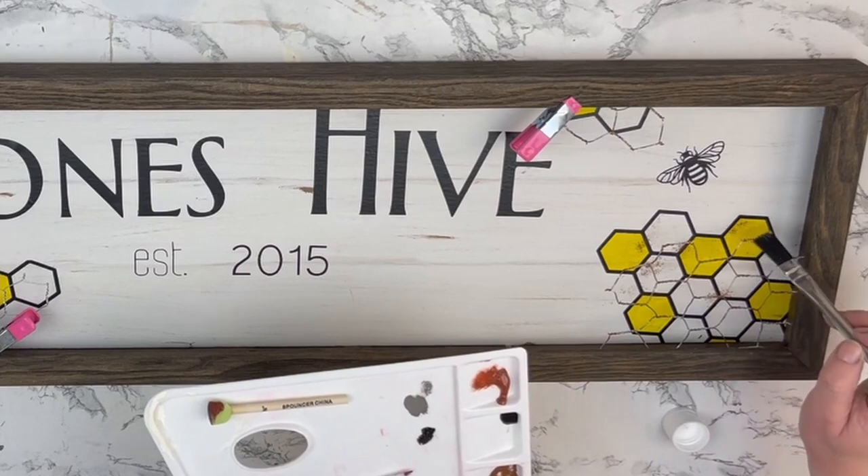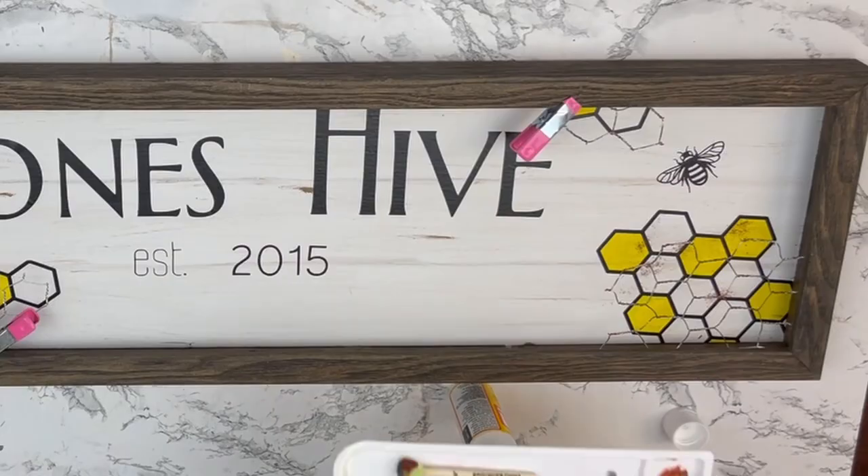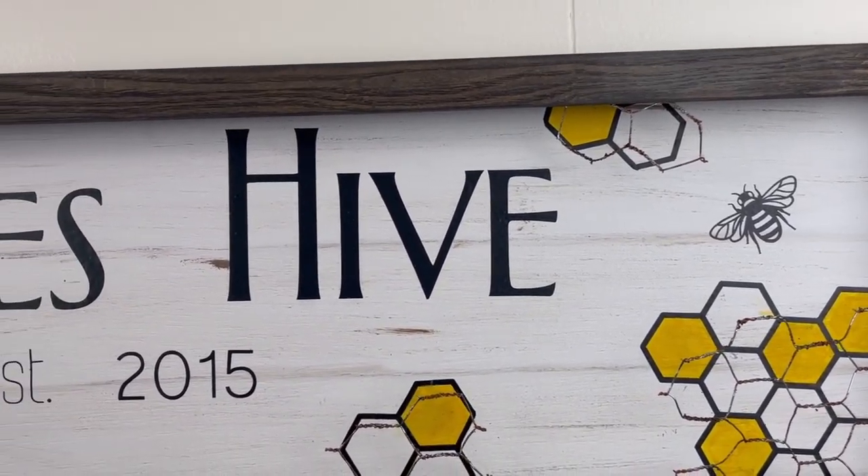I went in and added one more small hive section next to the 2015 because I thought it was missing a little something right there. Let me know what you guys think of this sign.